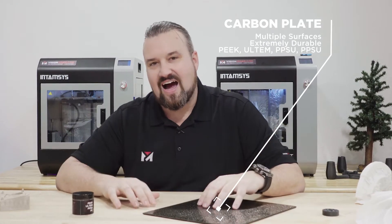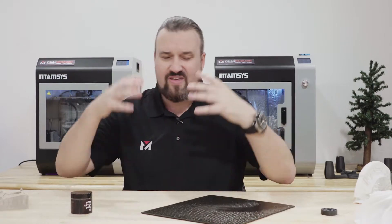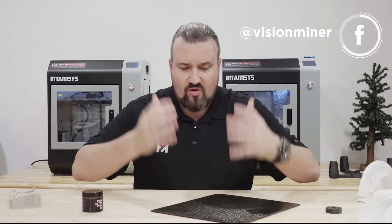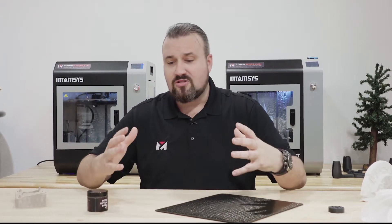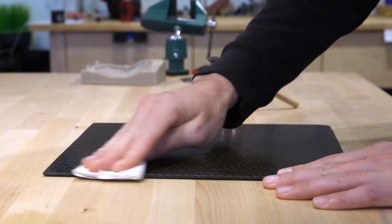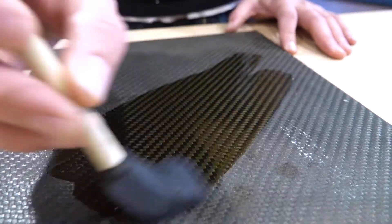Where all this came from is that if you're working in these high-temp materials, you know the pulling force, the warping, the curling — these things break glass beds and stuff like that, which can be very frustrating. The glue stick method, scraping it, baking it, and just prepping the build plate so that you can print these larger prints can be time-consuming and frustrating. It just eats up a lot of time we could spend on production, so I was forced to come up with a solution to make our lives easier so we could get our jobs done quicker and more proficiently.